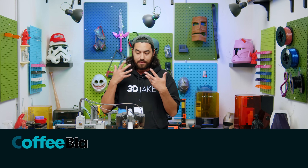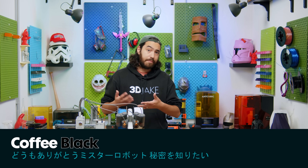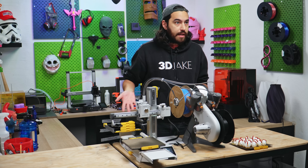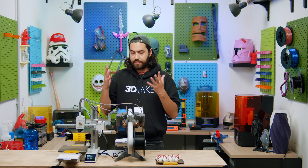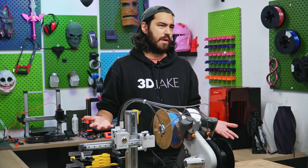Even something like the AMS or the AMS Lite haven't really improved automation that much compared to other multicolor options before. MMUs could already do this; BambuLab just made it cheaper, easier, and more reliable. In fact, it's quite rare that we get an upgrade for automation, and for a device that prides itself on automation, it's kind of weird.